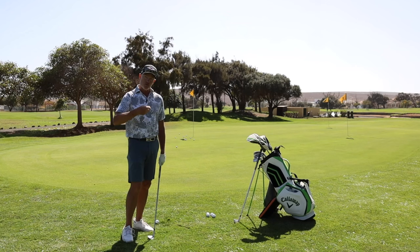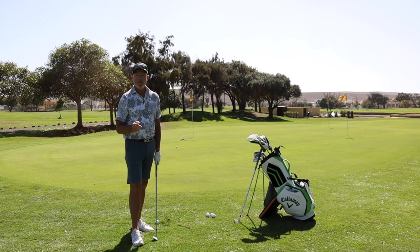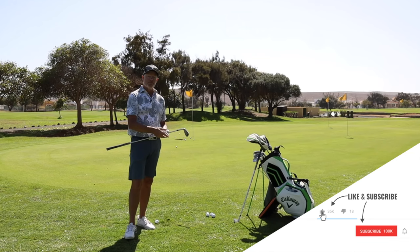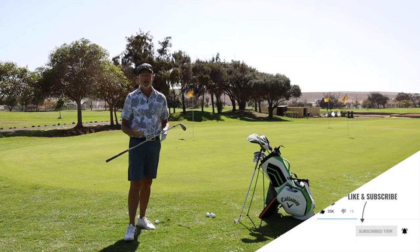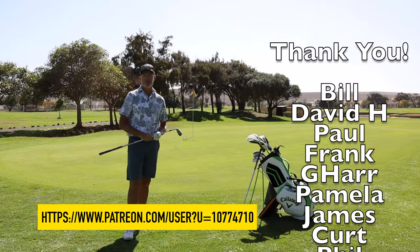Learning to release the golf club correctly could be your salvation, even if it doesn't look too pretty on camera. I hope you like this video and go out there and give it a go — you might be surprised by the results. If you did like it, please smash that like button, don't forget to subscribe if you haven't already, and if you'd really like to support the channel, you could become a patron. A big thanks to all the patrons who do support the channel. We'll see you next Sunday with an excellent one. Until then, look after yourself.